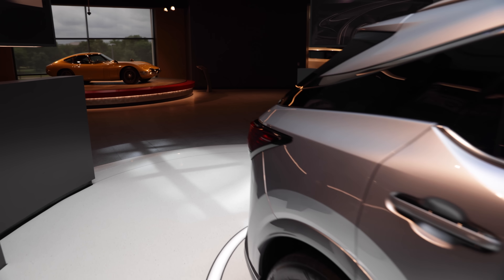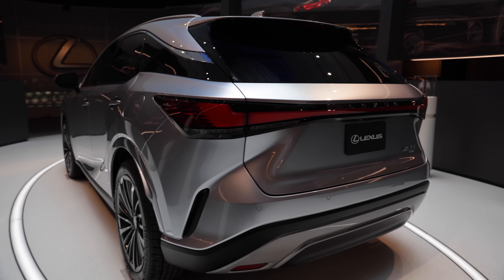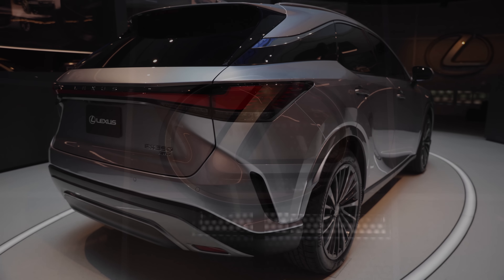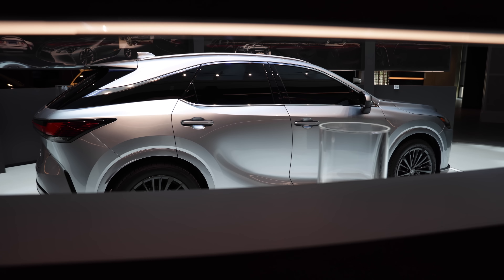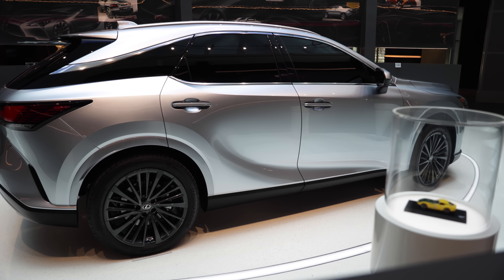When I say all new, I mean it. The RX is built atop a new GA-K global platform which is more rigid and 198 pounds lighter than the platform that preceded it. The RX has the same overall length but the wheelbase is 2.36 inches longer, and as we all know, a longer wheelbase tends to improve stability and ride quality.